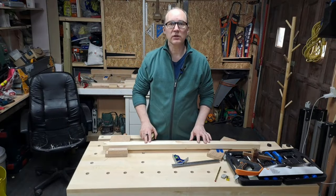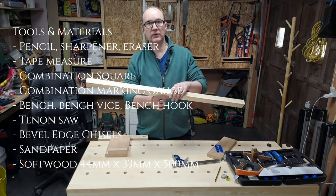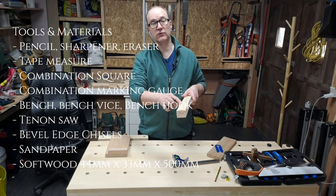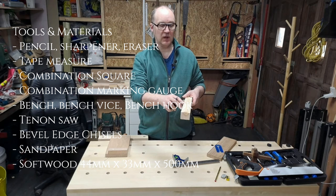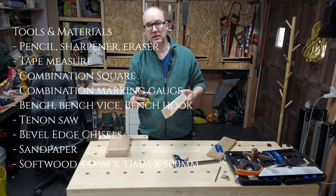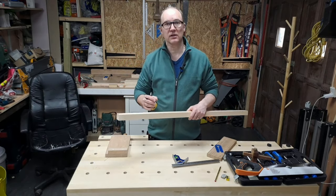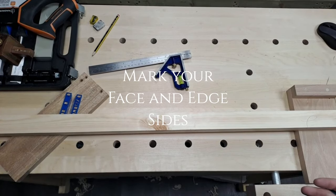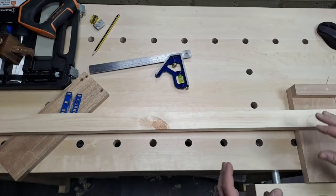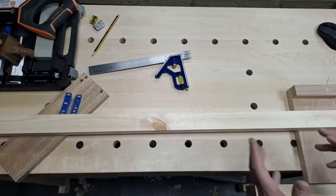I've got a length of timber here that we're going to use for our corner half lap. This has been planed all the way around - we buy the timber like this and it's 44 mil or 45 mil, sometimes 44-45 by 33 mil. It can be any size. We're going to mark this up with our face and side edge. Choosing our face and edge markings is pretty important and very helpful.